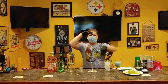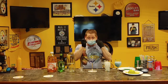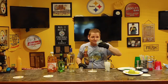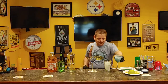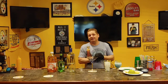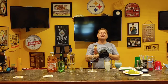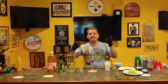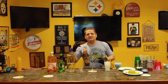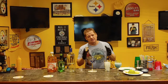May the Fourth be with you! I got my blue milk here — I'm going to do a Star Wars theme. I'm Angelo, your virtual bartender. I have 20 years experience in this business. I'm still working today at a bar called Waves down at Seaside Heights, New Jersey. When this is all done, please come visit me. Follow me on Angelo Virtual Bartender on Instagram and YouTube.